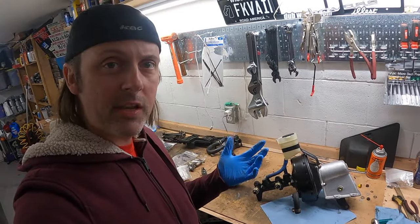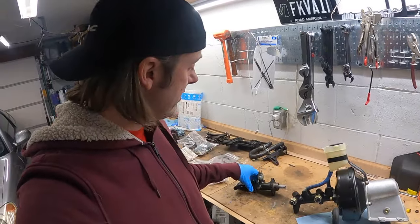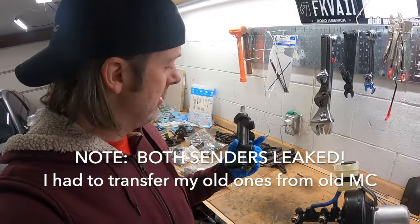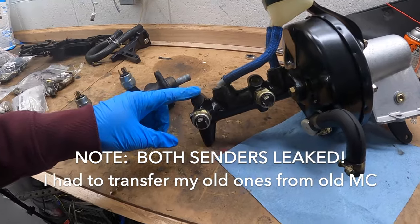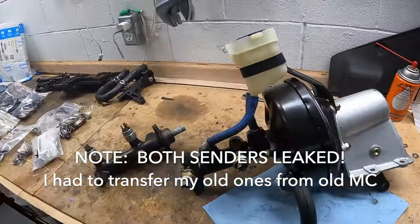That wasn't so bad. I just saved $600 by switching to Volkswagen parts — this was like $650 if you were going to buy the official Porsche part, but the Volkswagen part was $60. This looks pretty good, ready to put it back in the car, and we'll see how that goes.